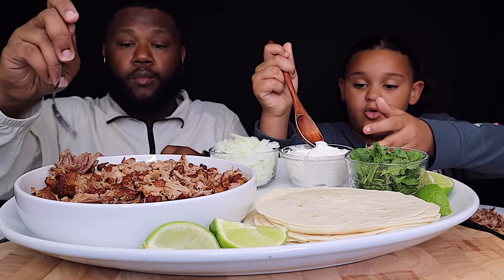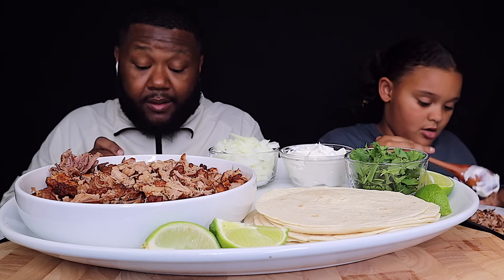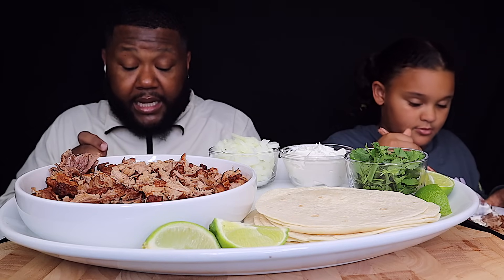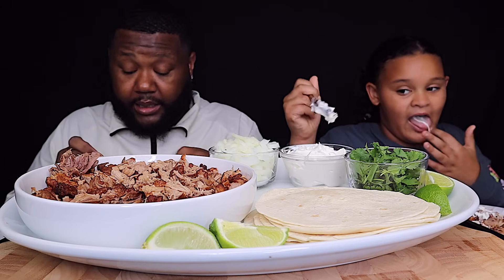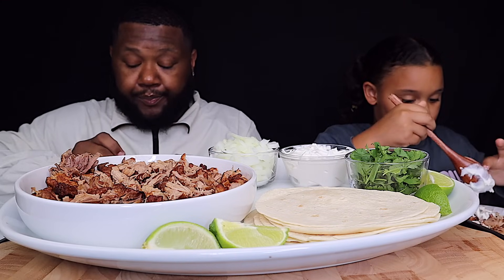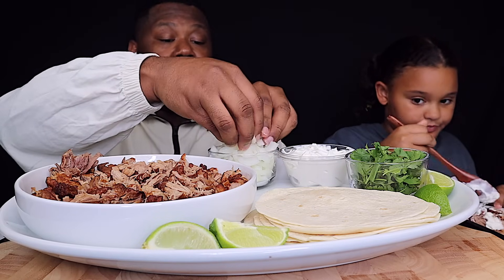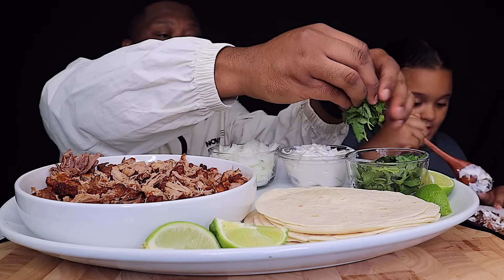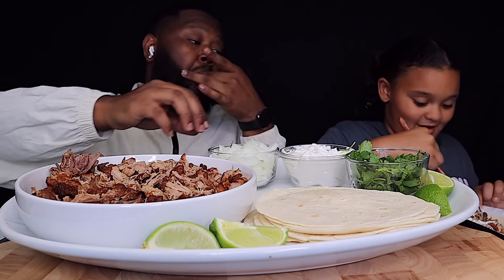I'll put a little bit of the sour cream. Yes, and it comes with big chunks of meat. I'm going to put some onions. I'll put some razzle dazzle on mine. You don't have to mix it in the meat. I'm going to put some cilantro. That's what I want to do.